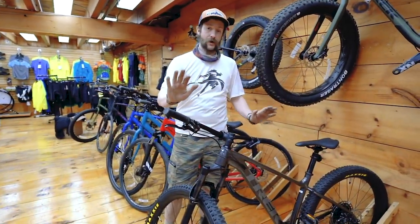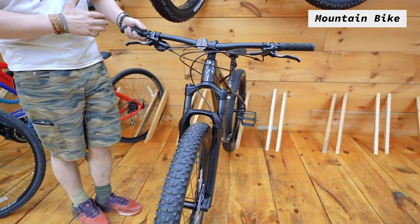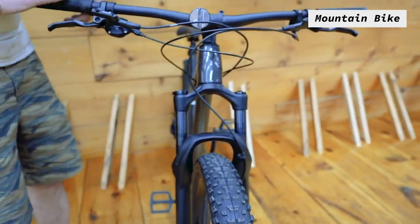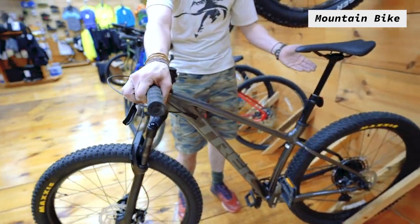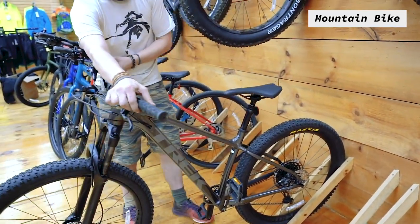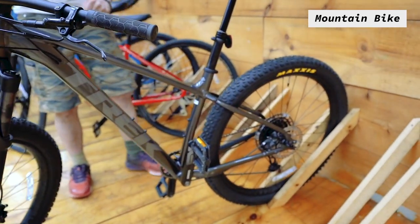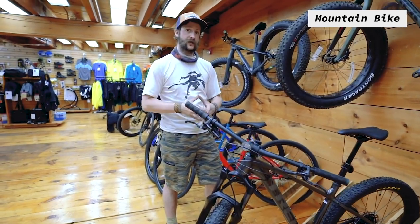Now we can look at mountain bikes, which are designed for that really fun off-road ride going over rocks and roots. It's gonna have a nice suspension fork — this one is a hardtail — with bigger wider tires and big wide handlebars for leverage while climbing. It has a dropper seat post so you can adjust your seat height on the go. It runs a one-by drivetrain, so one gear in the front and 12 gears in the back, which is really awesome for single track off-road riding.